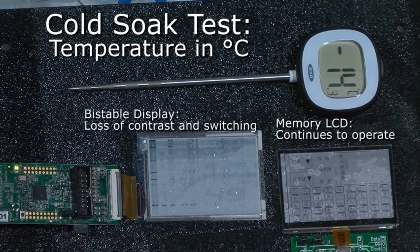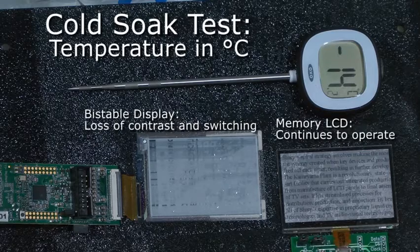The bi-stable display, as you can see, is starting to switch slowly and then starting to lose contrast. So the memory display makes a much better solution for outdoor applications.